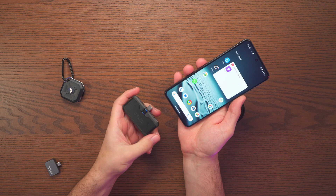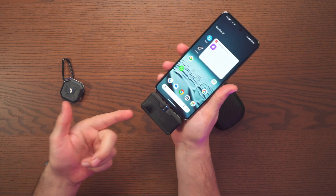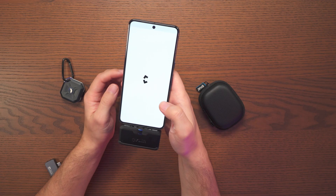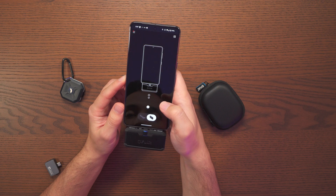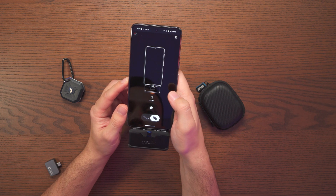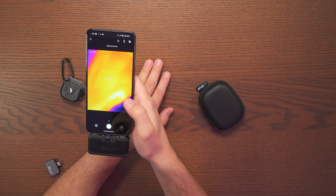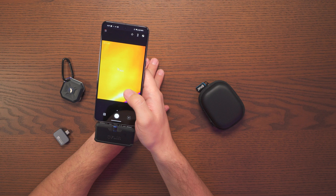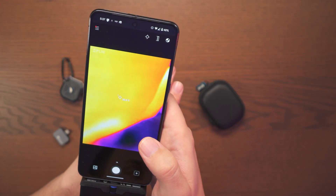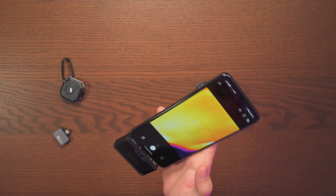Now putting in the Flare One Pro. One thing with this is we do need to turn it on, and I'd need to recharge it too. Opening up the app — and here we are. Getting a reading of 28, so let's do a quick calibration. After calibration it's showing 31.3°C, so it's hanging around 30 to 31°C.